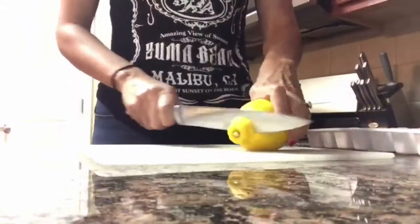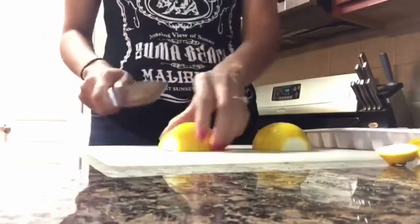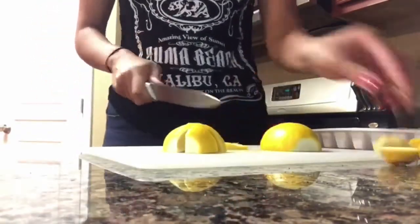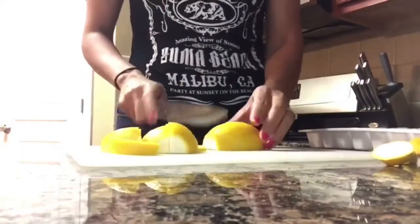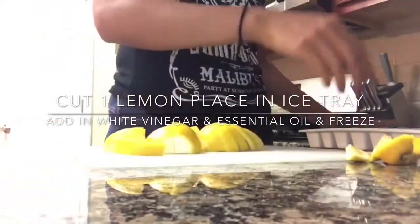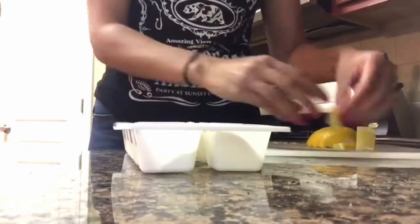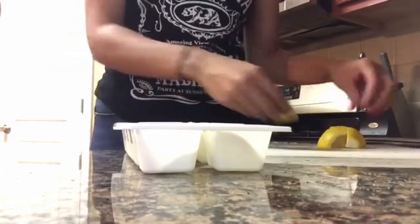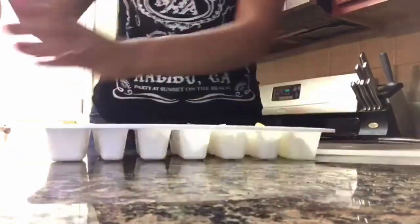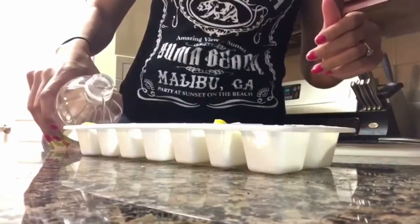For this hack it is to clean your garbage disposal. You're just going to need a lemon, an ice tray, some white vinegar, and your choice of essential oil — I decided to go with lemon. I'm just going to cut up all of these lemons, then add them to the ice tray. Add a little bit of white vinegar and a few drops of the lemon essential oils, then freeze it. Anytime I need to clean out my garbage disposal I will pop one of these in, let it run, and it will be nice and clean and smelling fresh.